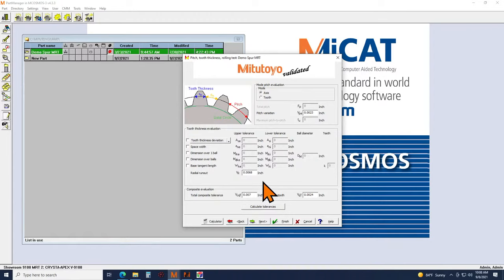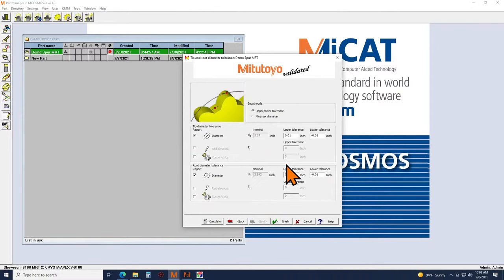Most of these numbers you'd find directly on your print. For example, for dimension over balls you click the check mark, type in your upper and lower tolerance, input the ball diameter, and you're set. You also have screens for the major and minor diameters, and the ability to evaluate radial runout and concentricity referenced back to the axis of the gear.